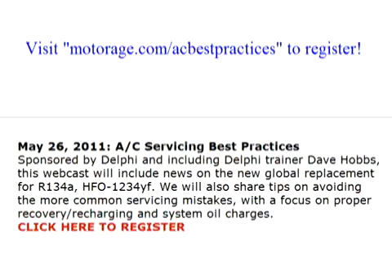We'll be talking a lot more about proper recovery, recharging, and other common service mistakes in this month's live MotorAge and TST webcast. It's free to attend, and you can ask questions and offer your own comments just like you could if you were here. It's happening May 26th at 8 p.m. Eastern Time, so register today.